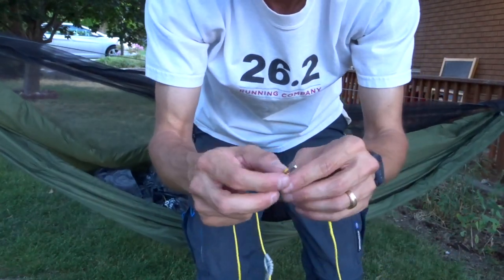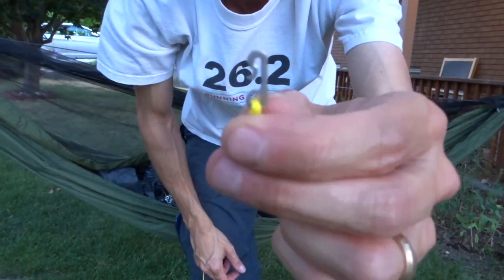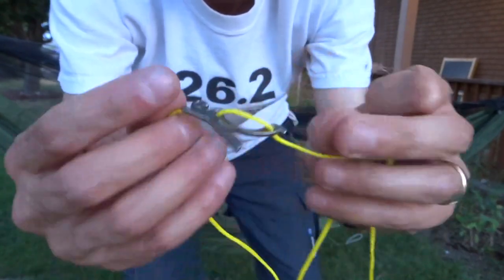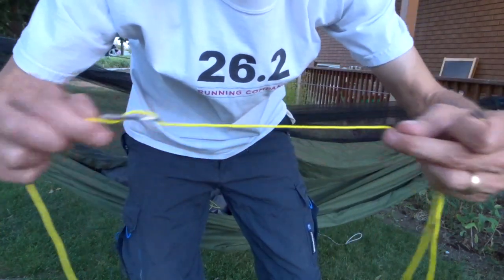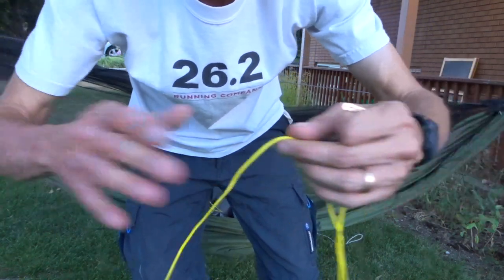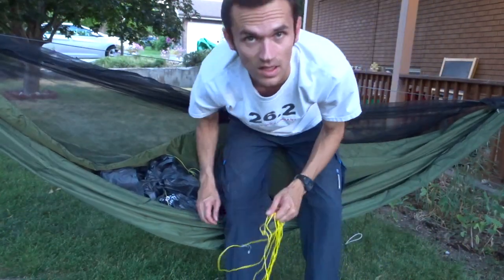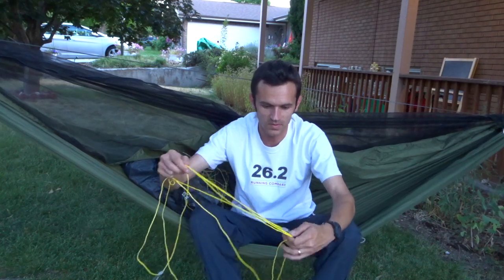It's also got a little Dutchware hook here, and then on the other end you've got this Dutchware wasp. The line is 30 feet of zing-it — I believe it's zing-it. And it's got a soft shackle on either end for each end of your tarp. I am going to install that on the tarp right now.